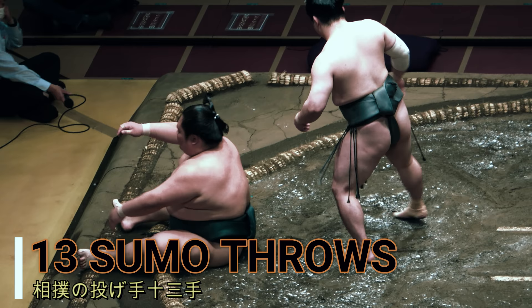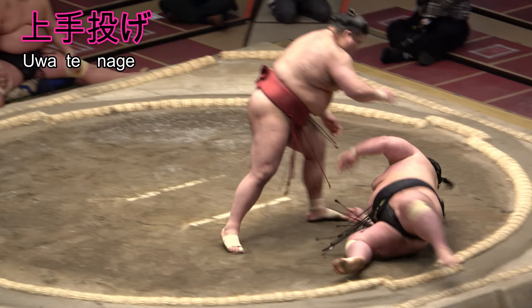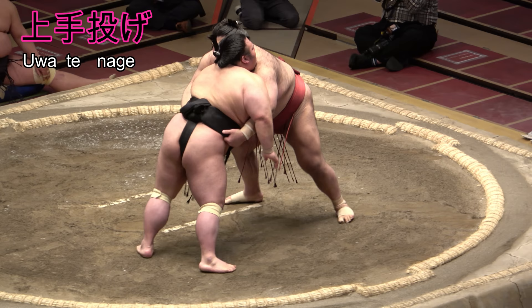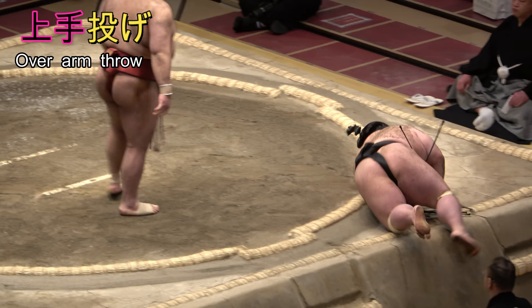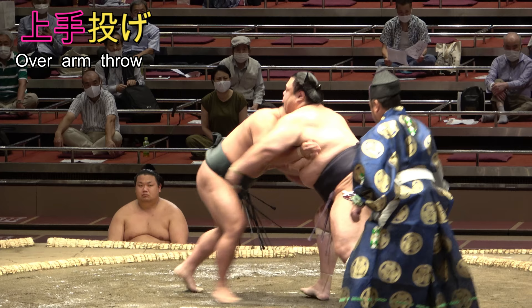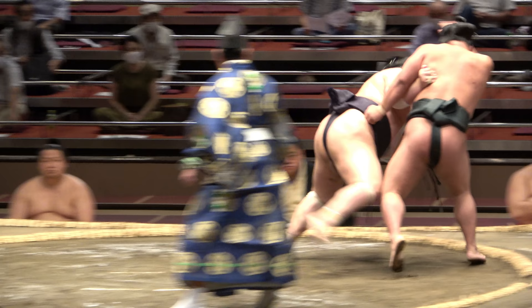A term you likely hear a lot is uwatenage, listed as the sixth most common technique. The term comprises the kanji characters for above or over, hand, and throw, from the verb nageru, giving you an overhand or overarm throw. Technically, you should be using the foot on your throwing side as the pivot, and opening out your other foot to create space for your foe to fall.